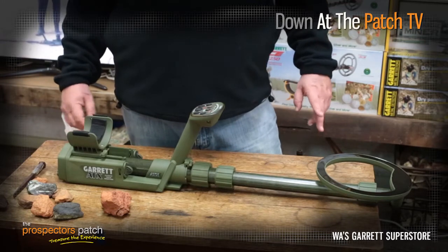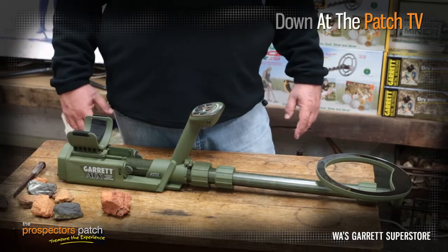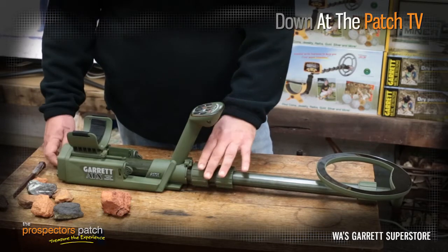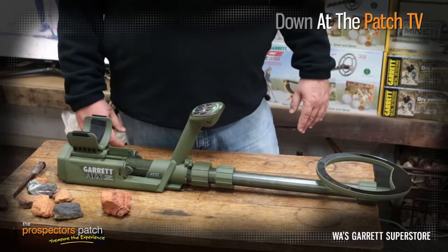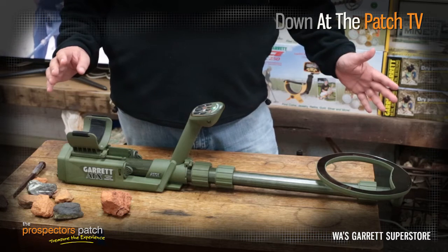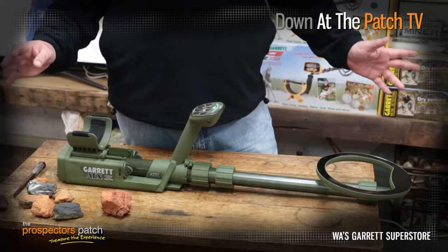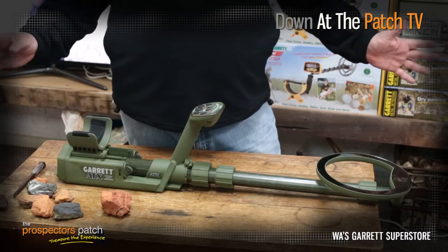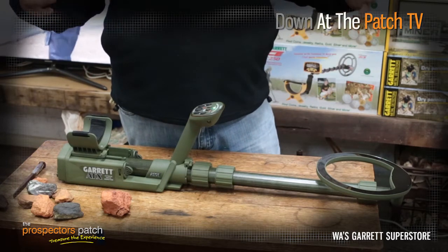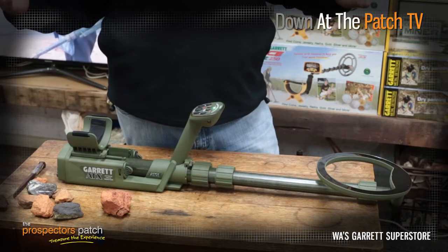I've got it all in here today to show you a few things that we found out with the ATX, which might help you to assess it and use it properly. The first thing I'm going to do is turn the machine on. The first thing you will notice without any balancing or tuning is we've achieved a fairly smooth threshold — very smooth, especially in this environment where we've got a lot of objects around, including a 50 inch TV. We're not getting any EMI coming in on the machine, so we know the circuit is excellent and shielded very well, which is one of the 10 out of 10 aspects of this detector.